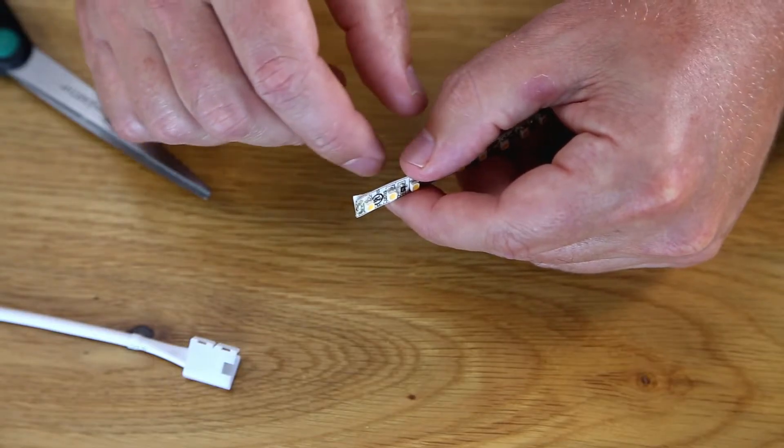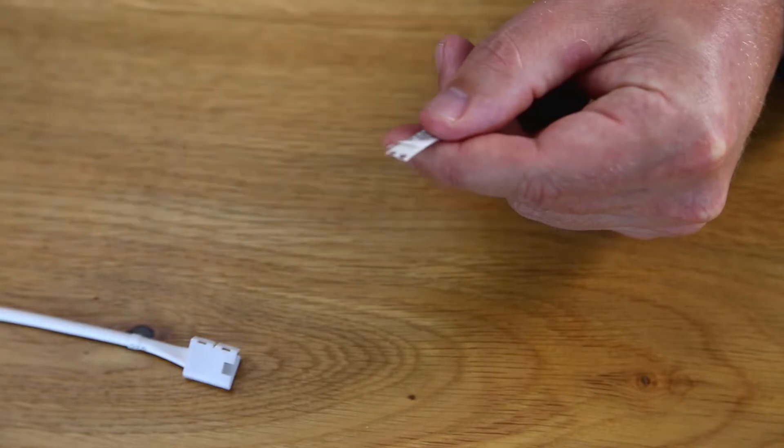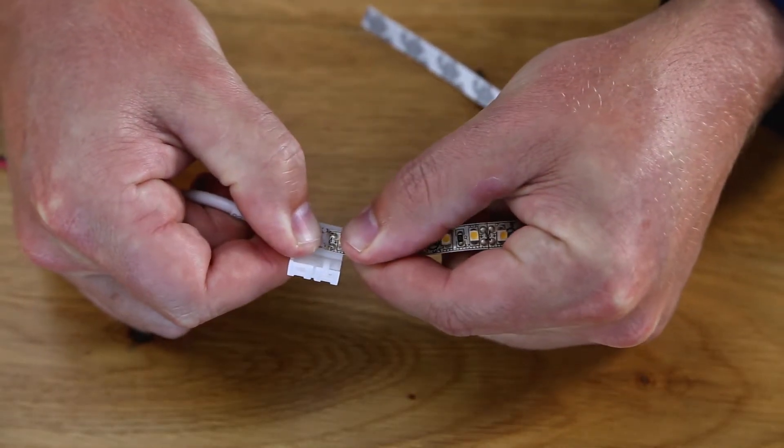Now remove a little bit of the adhesive backing from the tape light. Then insert the tape light under the metal prongs in the connector.